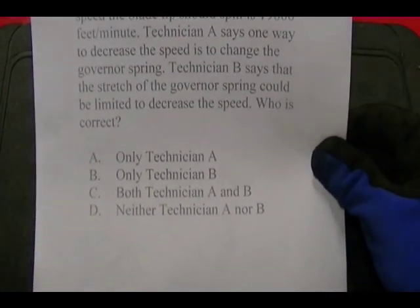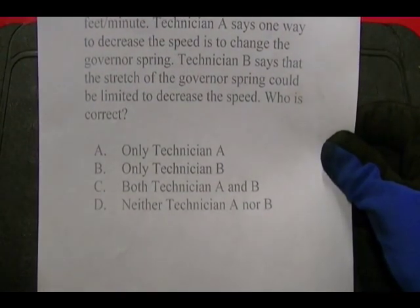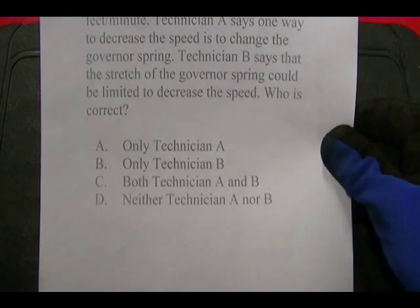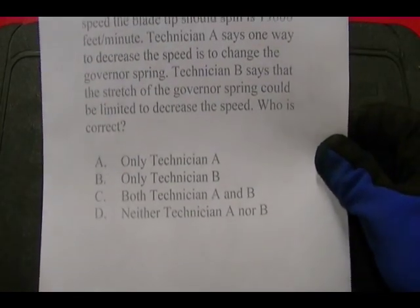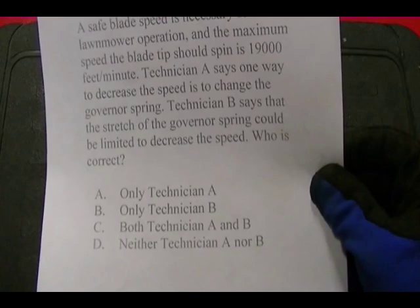You have four possible answers: only Technician A, only Technician B, both Technician A and B, or neither Technician A nor B. The correct answer is A — only Technician A is correct.